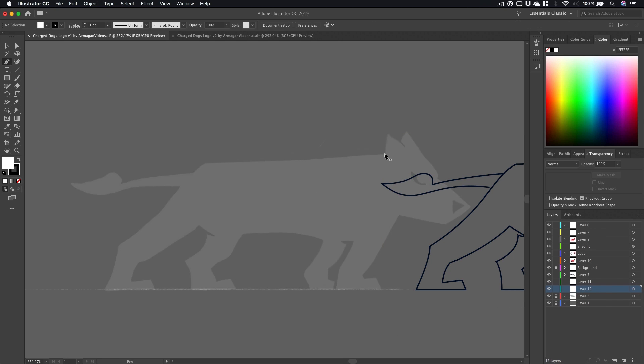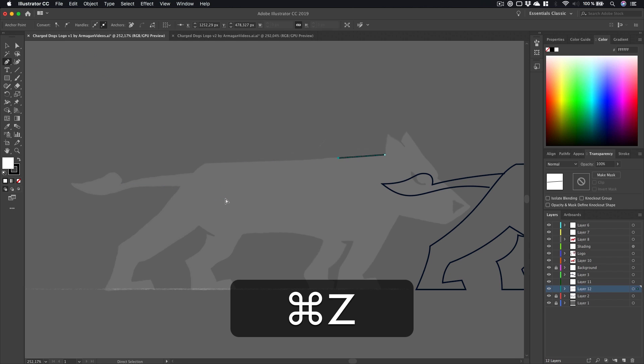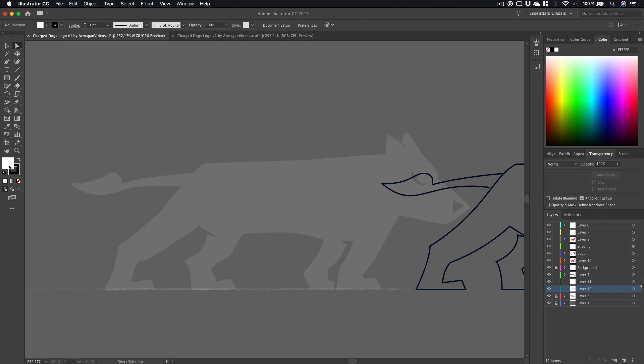Some people use the pencil and go in very little steps to get there, but that's not what I would suggest for these types of logos. I'm always using as few anchor points as possible, because this forces you to tweak the anchor point handles so they create perfectly smooth mathematical shapes.